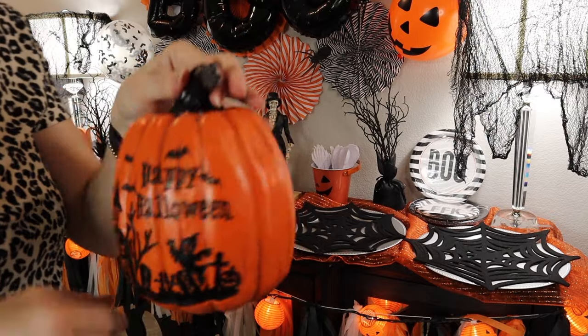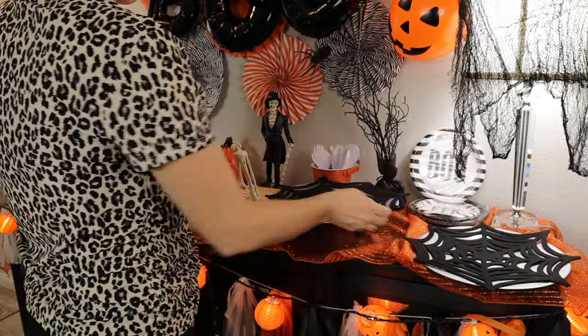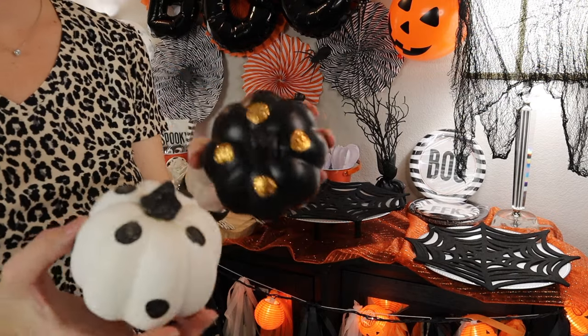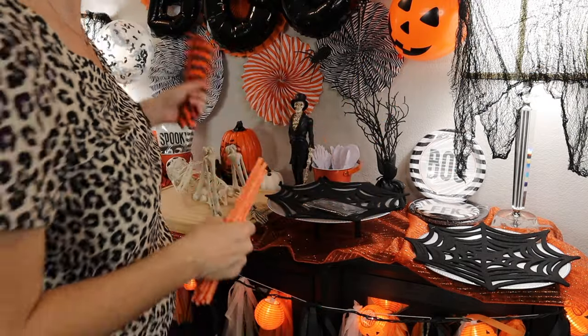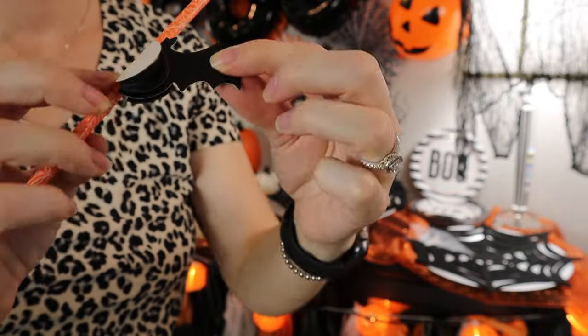This pump gun I got from Walmart many many years ago — they still have similar things. Now I'm going to be putting the chargers on some risers just to make it look a little bit more elevated. These paper straws came from Michael's — they've got these cute little bats that you can put on. Really easy to do and super cute.